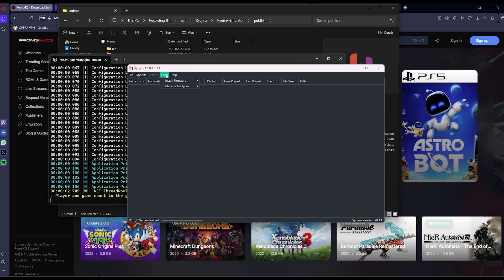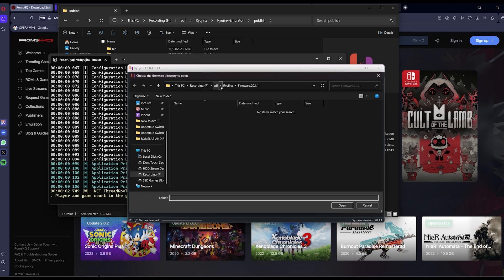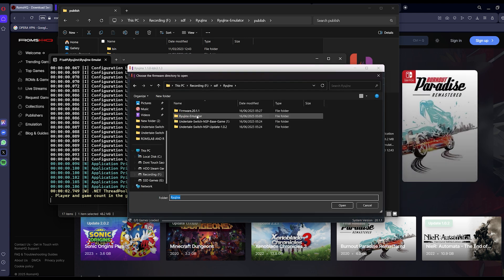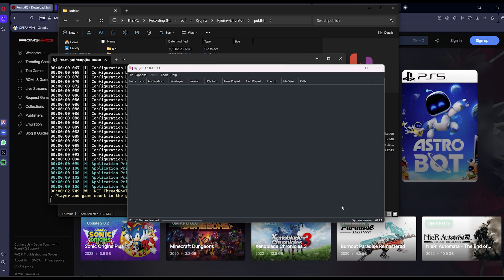Open Ryujinx. Go to Tools, then Firmware, and select Install Firmware. Reinstall the latest firmware using your dumped keys zip or SysNAND folder.